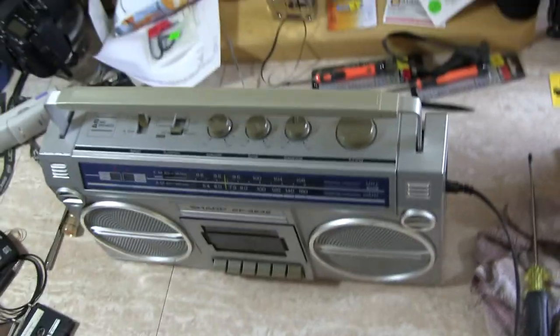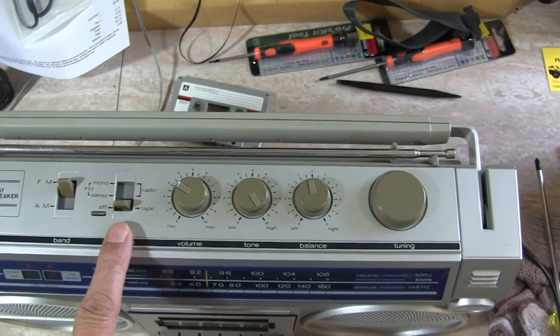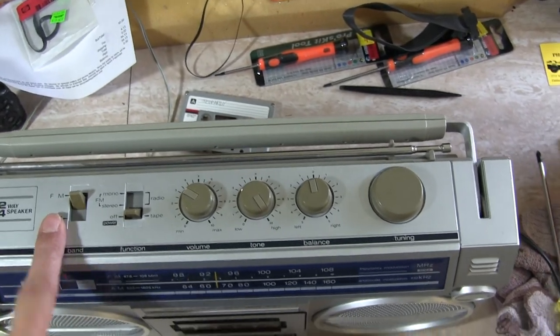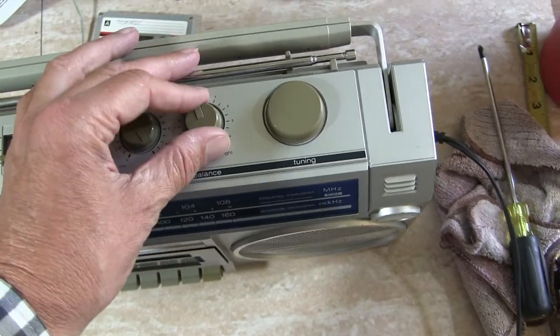So now let's play it. We put it in stereo, which will also turn the radio on, and it's in FM. It's set there, the tone is high, and the balance is in the middle.